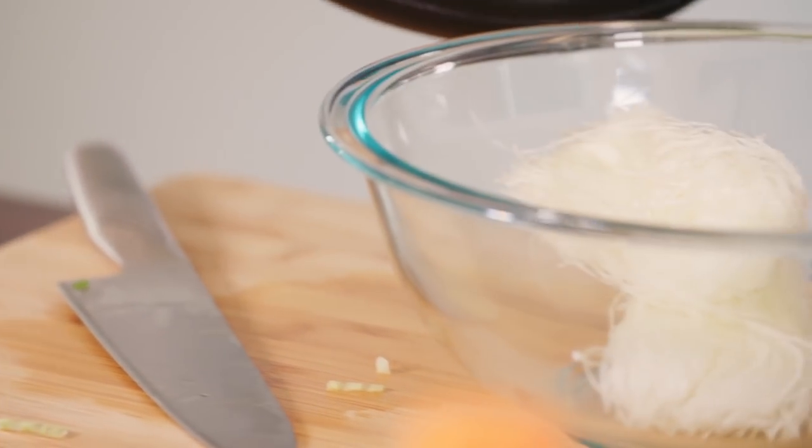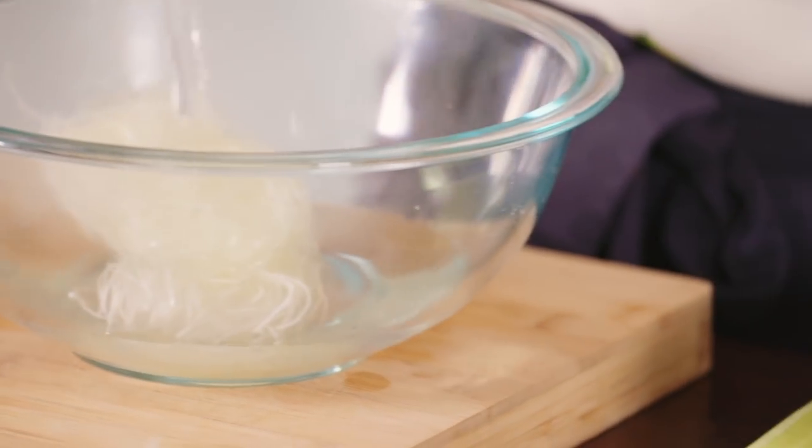We're gonna get all the rest of the fillings ready. You can use any noodles in the middle, but I tend to use a vermicelli noodle — this is just made out of mung beans. You just cover it in boiling water and set it aside for five minutes, and then drain it off.